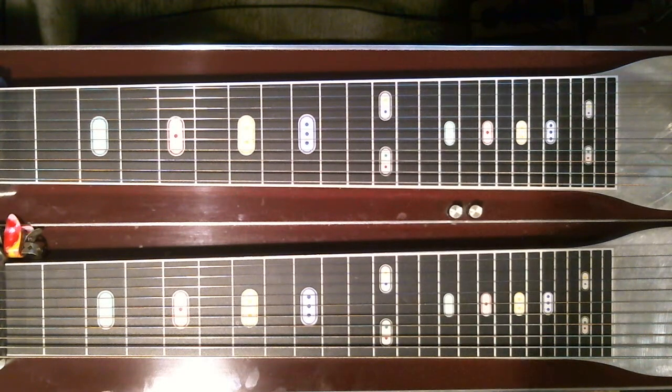Hello, I wanted to go over Hank Jr.'s 'Whiskey Bent and Hellbound' — the intro, which was played by Dickie Overby. It's always been one of my favorite intros, and I've been trying to figure out how he played it for years.